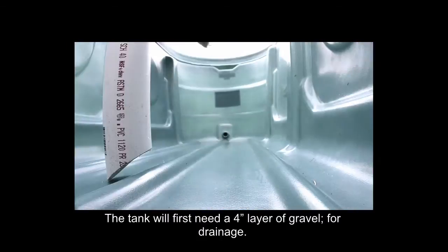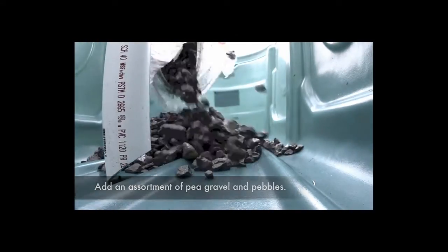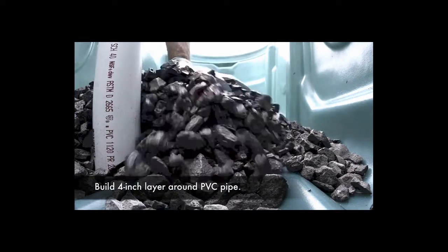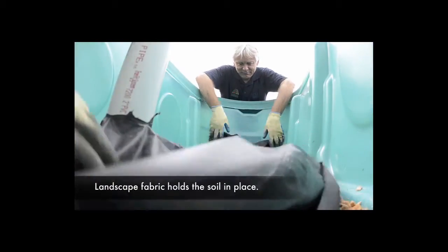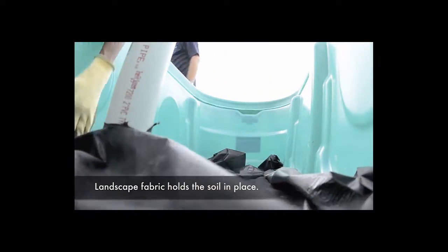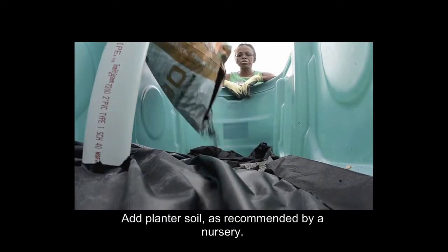The tank will first need a 4-inch layer of gravel for drainage. Place filter fabric, then add planter soil as recommended by a nursery.